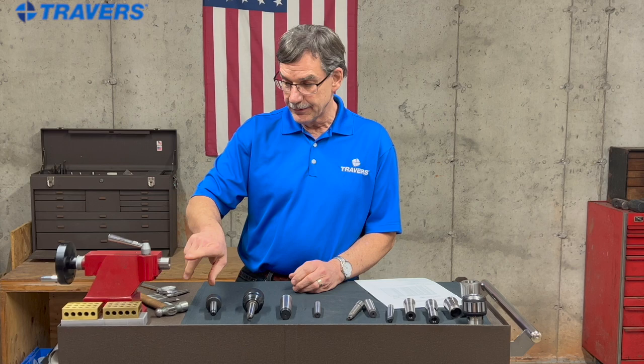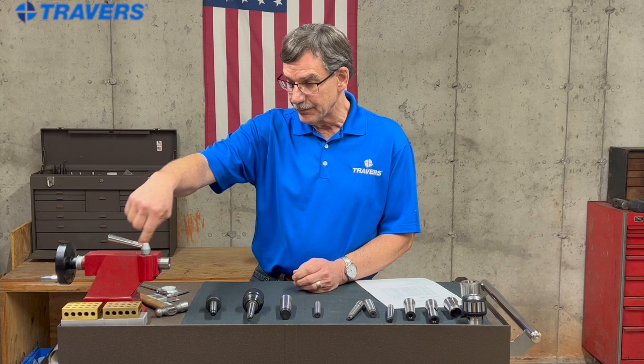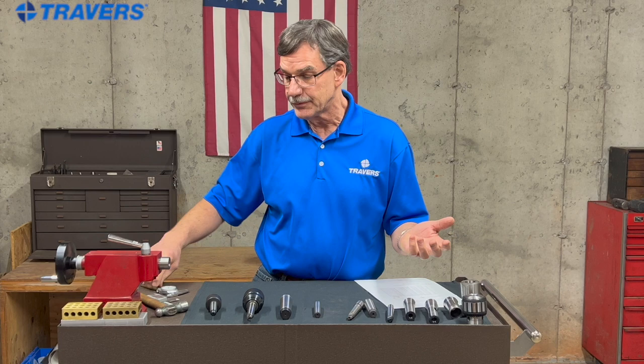I took this tailstock off my lathe and there's a Morse taper inside of there. It's real easy to measure the outside of this, which is the large diameter. There's no way I'm going to get inside and measure the small diameter down inside this hole somewhere, and it's kind of hard to measure the length of it. So all I'm going to do is measure the larger diameter — but that's all I need to do.